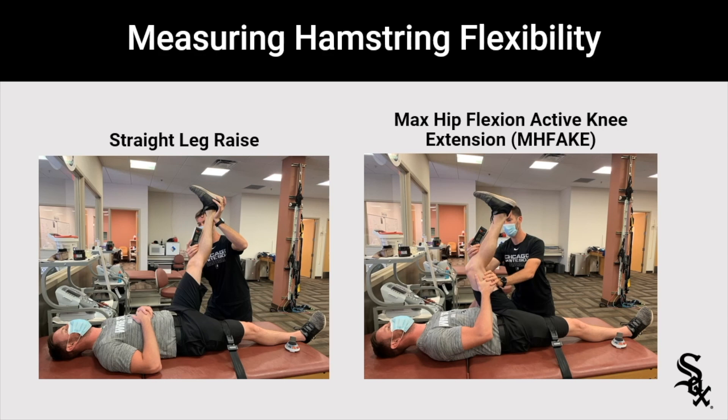First, the straight leg raise. I like to belt the contralateral leg and then I'll get a digital inclinometer, put it on the tibia, and just raise their leg with their leg straight as far as tolerable for the patient. I'll ask them when to stop for this one.